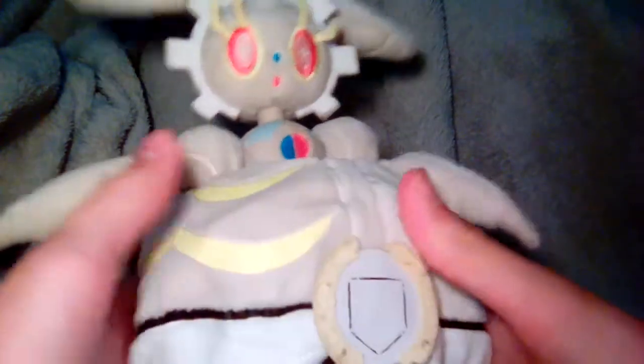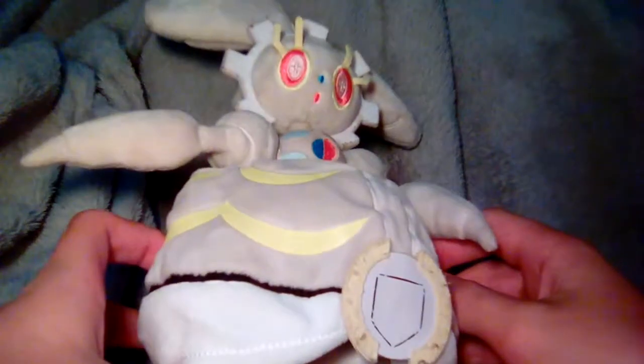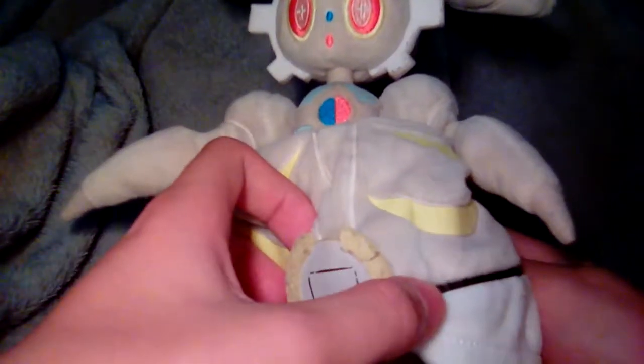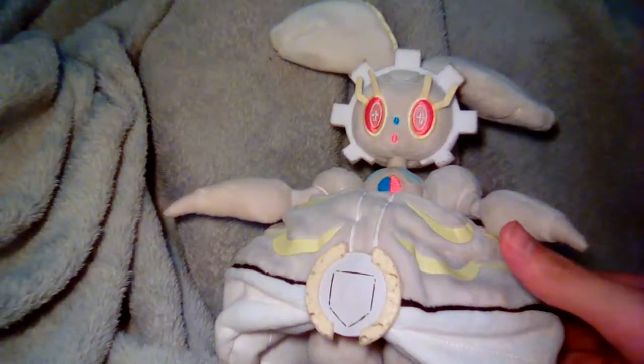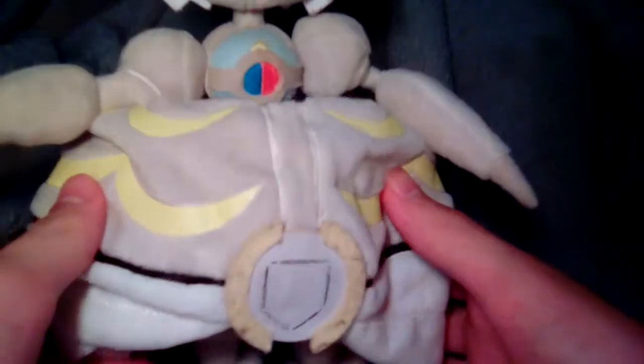First we're going to take a look at the tag. The tag is actually inside the skirt — you have to like turn it inside out. Right here we've got Pokemon Center; that's pokemoncenter.com, a really good place to get plushies and other Pokemon stuff if you're into that. Anyway, let's move on to what I actually didn't know about Magearna.